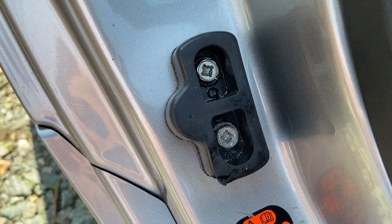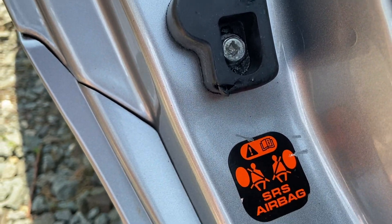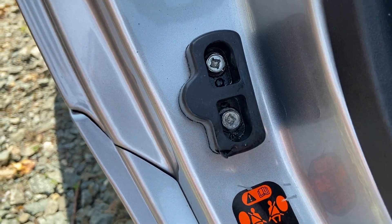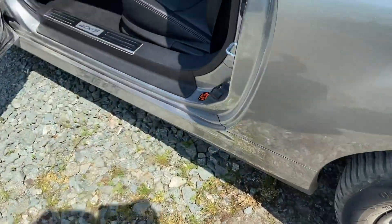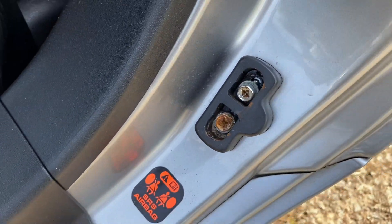This is trickier than I thought — I can't even undo the screws. Just as I was getting quite despondent with this side, because I've used far more than my daily ration of energy, I went down the other side and they've come out. So we're back on.